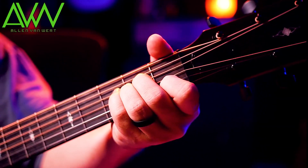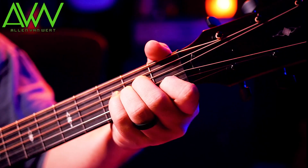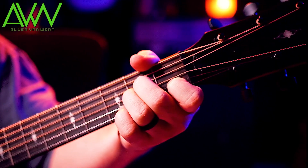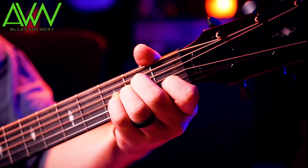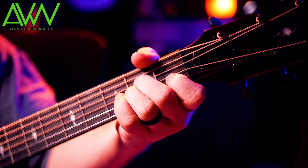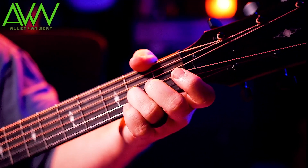Now let's do the same thing with the ring finger. You want your ring finger right here — pretend that it's moving like a ghost right to its position down here. Just take that one and put it there, then go back to where it was. Notice that's only one string and one fret.